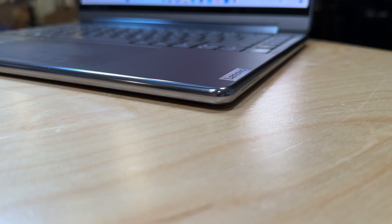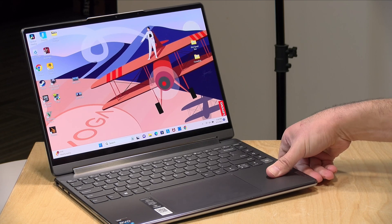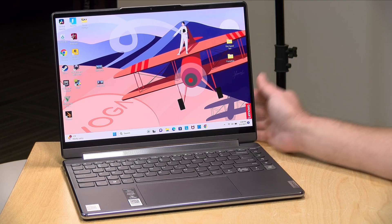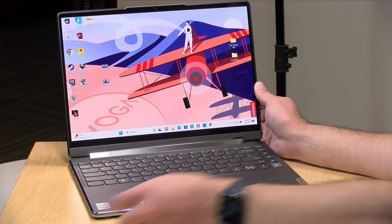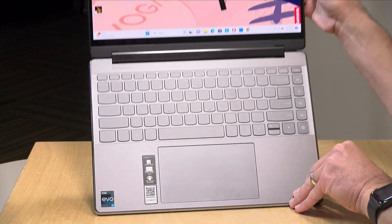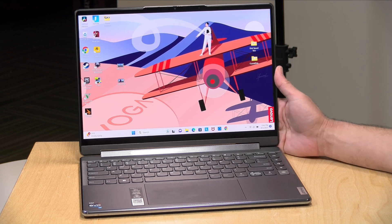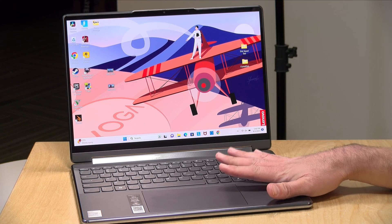The build quality on this feels very nice — there are no sharp edges because of the metal curvature to the casing. It weighs about three pounds or 1.4 kilograms and it's very nicely balanced. When I lift up the display the keyboard does not come with it, which is a good sign for build quality. It's got a nice speaker bar integrated into the hinge, and the sound quality is great for music, spoken word, podcasts, and conference calls.